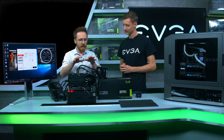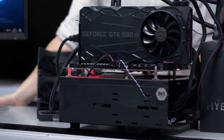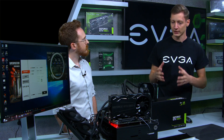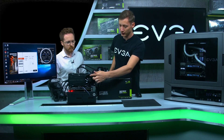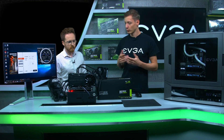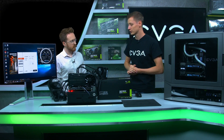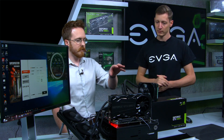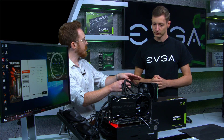What does hybrid mean? So hybrid — you might have heard it in the car industry — newer cars have the traditional engine combined with an electronic engine, and it's something sort of like that. So we have the traditional air cooling here, and then we have the all-in-one cooling solution for the GPU and also the memory. So it's a combined cooling solution, that's why it's called hybrid. It's effectively moving part of the cooling system onto a separate radiator unit.